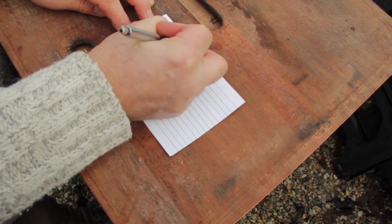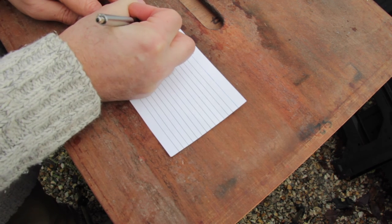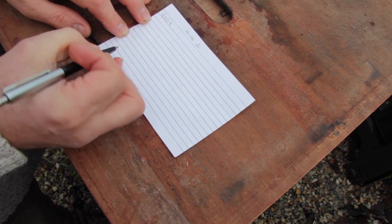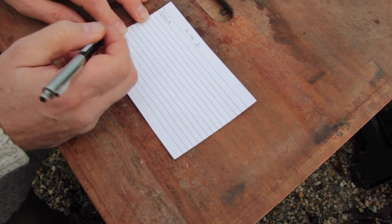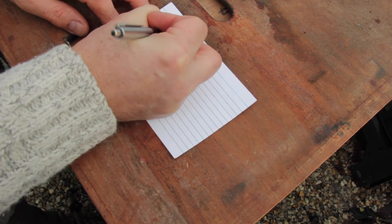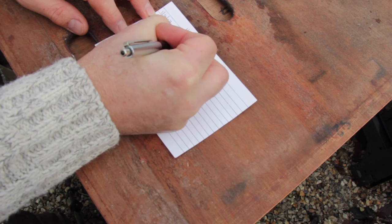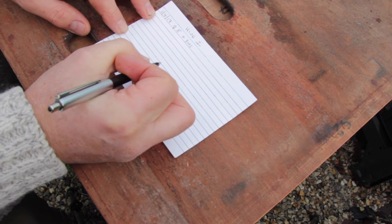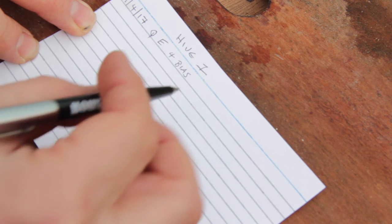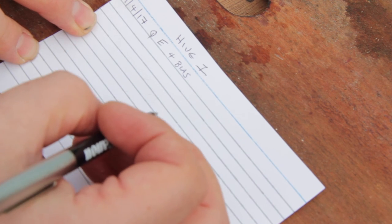Let's give you an example of the kind of records that we keep. Let's make believe that this is a colony we're just about to start inspecting in the spring. We'll call it Hive 1 and today's date is the 1st of April 2017. We've done our inspection and I've seen the queen, I saw eggs, and there were four frames of brood in all stages — so that's eggs, young larvae, all the way up to capped brood.